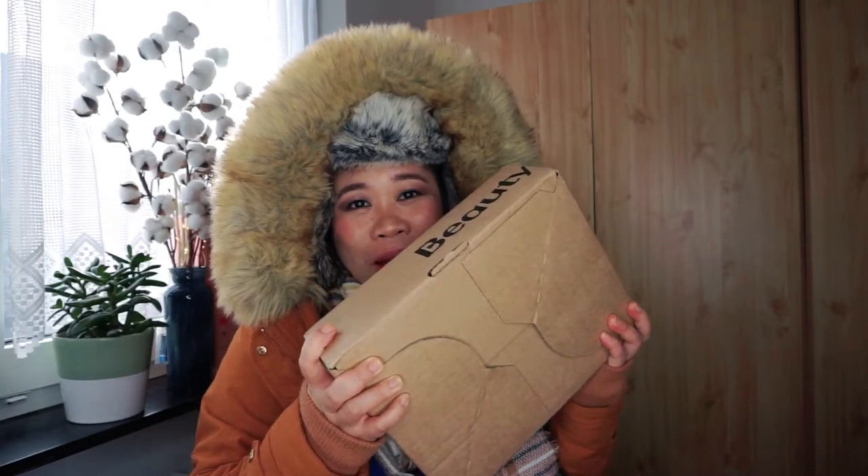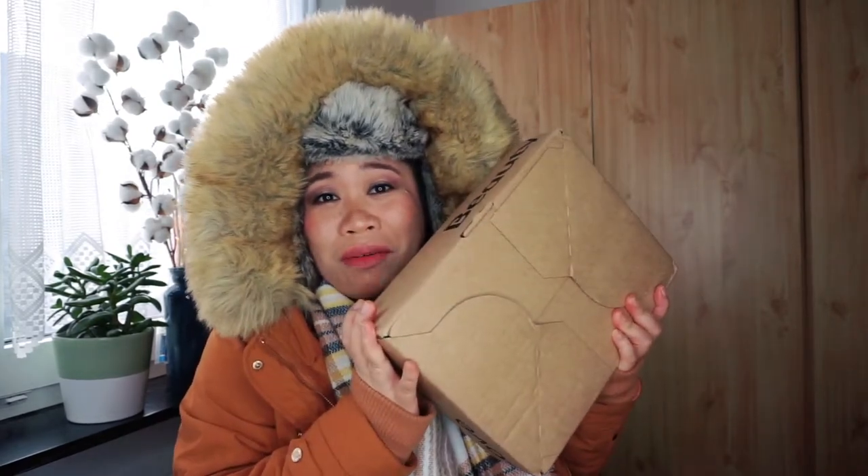Hi guys, welcome back to my channel, this is Josie here. I've got a new package — you might wonder why I'm wearing my snow coat. I'm actually dressed for skiing because this item has a theme of a Après-ski, and we are going to open that up now to see what's inside.